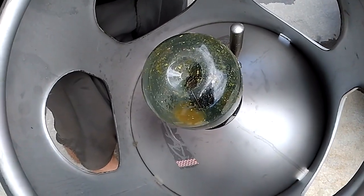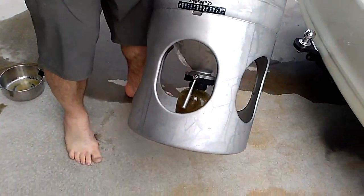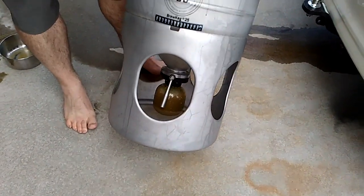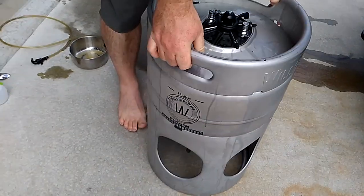And there we go — an empty collection bottle. My hops are well mixed at this point. That's going to go back in the fridge for a couple of days, and then I'm going to crash cool. Thanks for watching. Cheers.